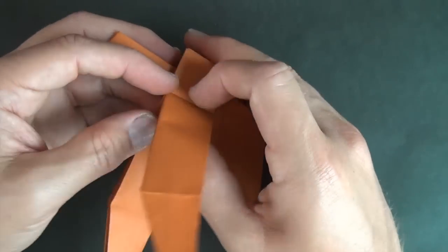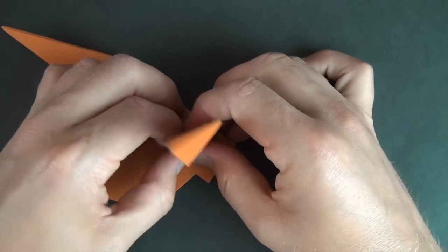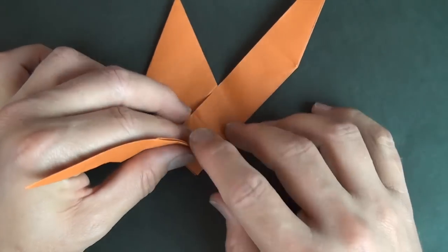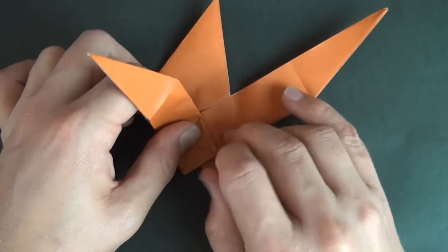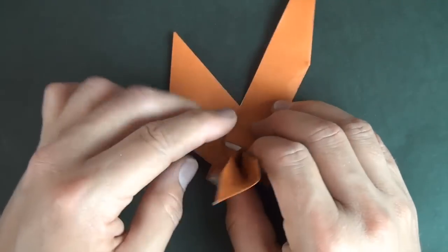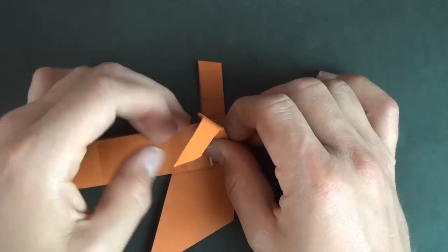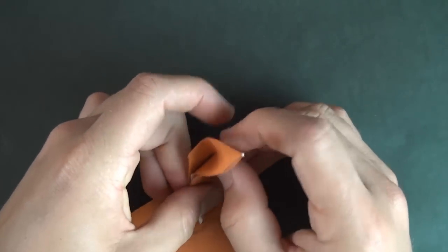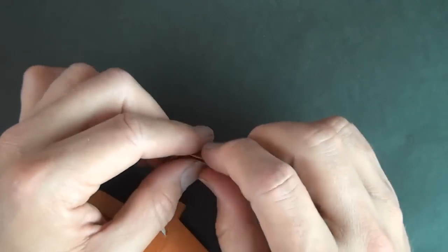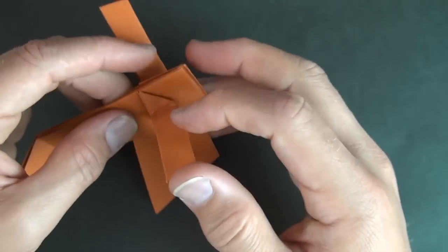Let's do the same thing on this leg right here — leg to be. So let's fold it up, and we're going to rabbit ear it. So let's fold up like this, and unfold, and fold this edge to here, unfold. And now let's rabbit ear it. And let's squeeze these edges together, and fold it on its natural joint. And flatten.